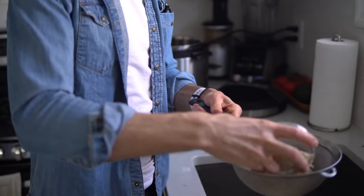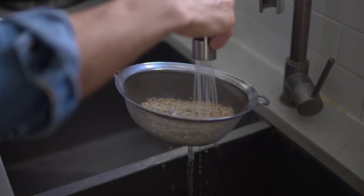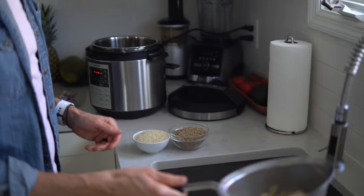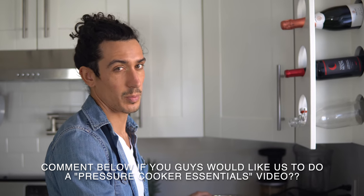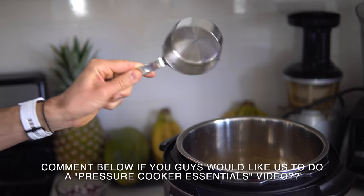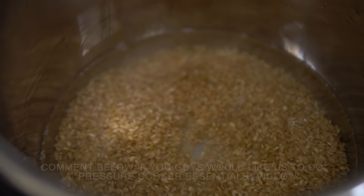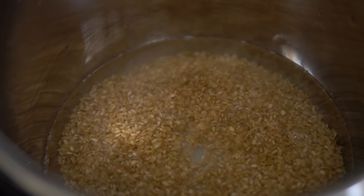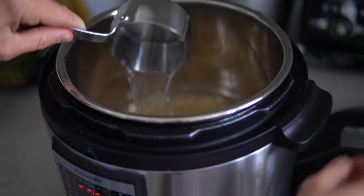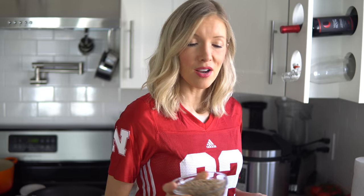First we're going to get our beans, rice, and grains cooked up. I like to rinse our brown rice — actually I rinse all of our grains. We're going to cook our brown rice in our Cosori pressure cooker, which is super easy — it has a brown rice button. Typically you cook grains in a one-to-two ratio, but in the pressure cooker you use one cup of grains to three cups of water. I'll put three cups of water in, close it up, and simply hit the brown rice button and start.